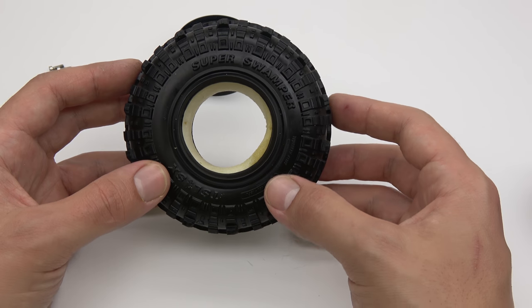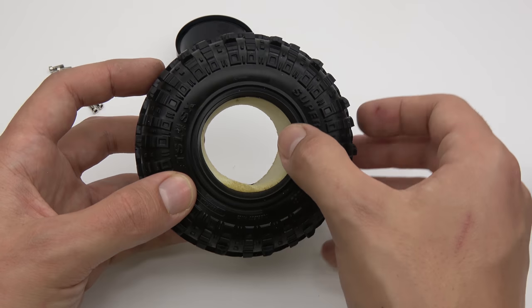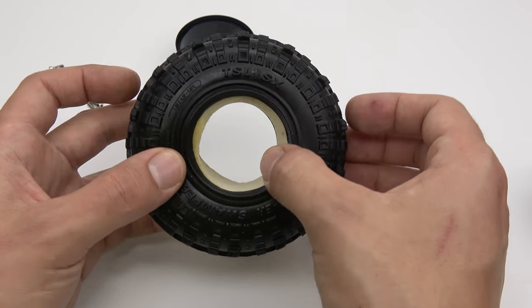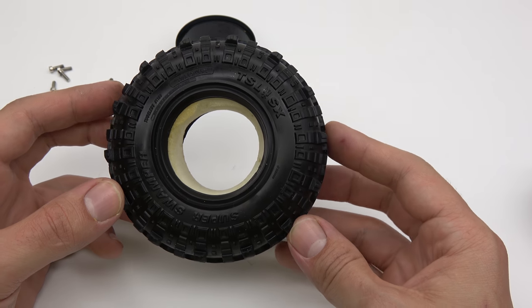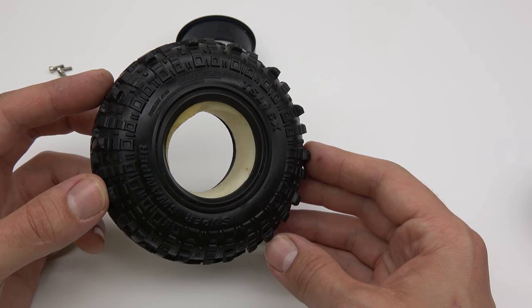Now take your tire of choice and make sure that the beads are clean of all residue. If they do have an oily residue, you can remove it using rubbing alcohol or other mild solvent.